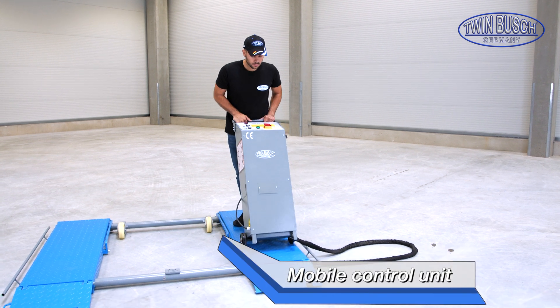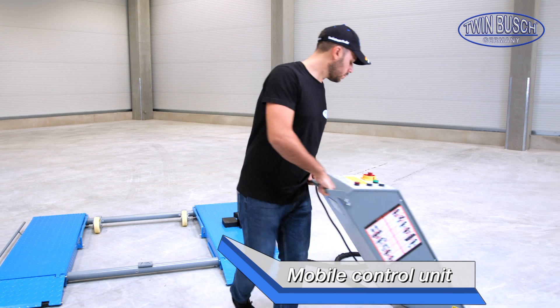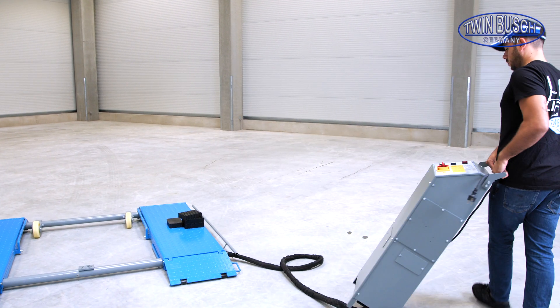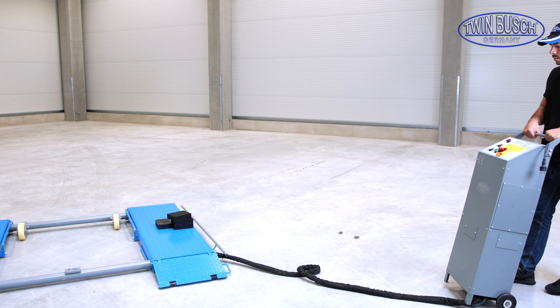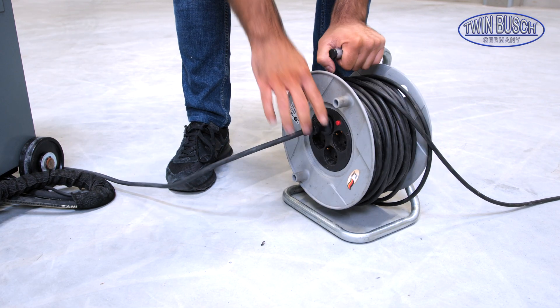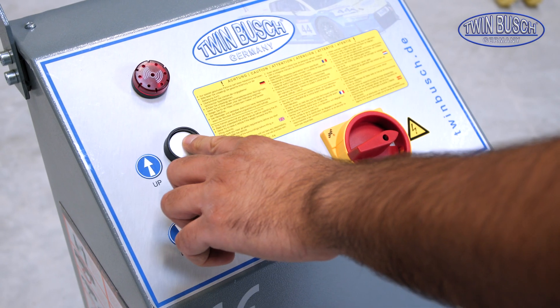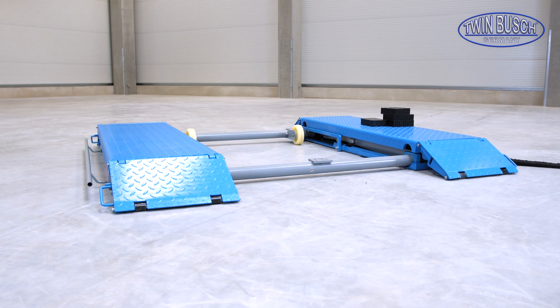The mobile control unit can be comfortably brought to its desired position. With the UP button, we lift up a bit to remove the mobile kit.